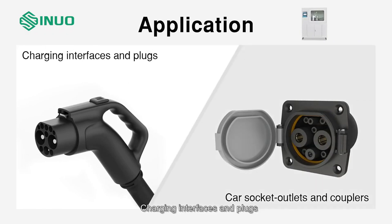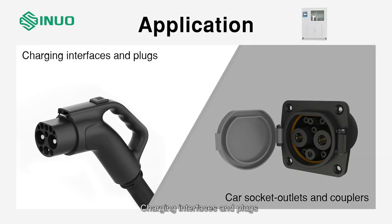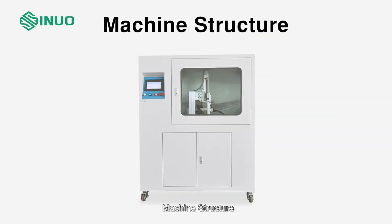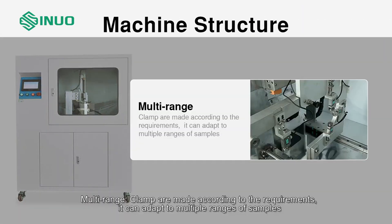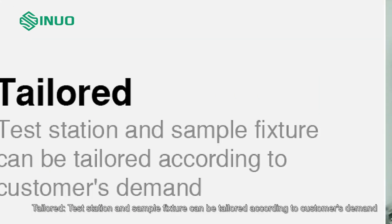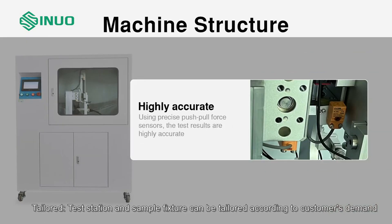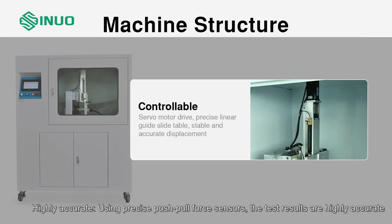Application: charging interfaces and plugs, car socket outlets and couplers. Machine structure: multi-range clamps are made according to requirements and can adapt to multiple ranges of samples. Tailored test stations and sample fixtures can be customized according to customer demand. Highly accurate using precise push-pull force sensors. Controllable servo motor drive with precise linear guide slide table ensures stable and accurate displacement.